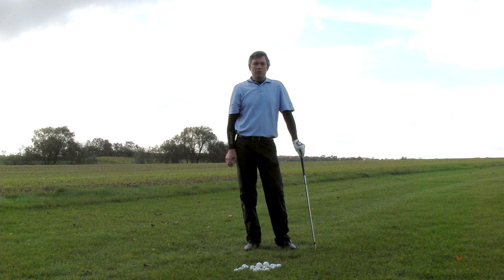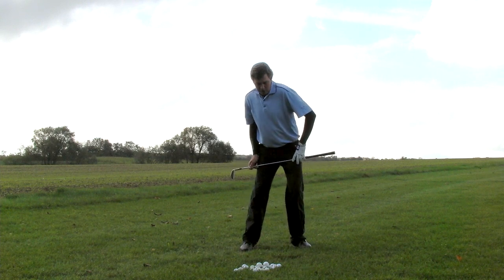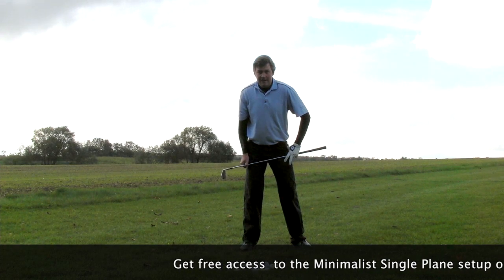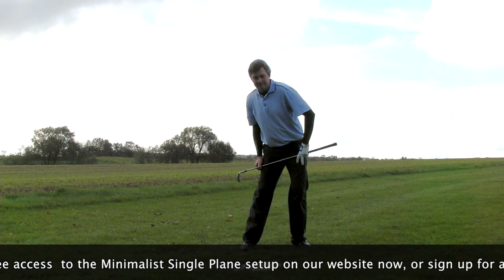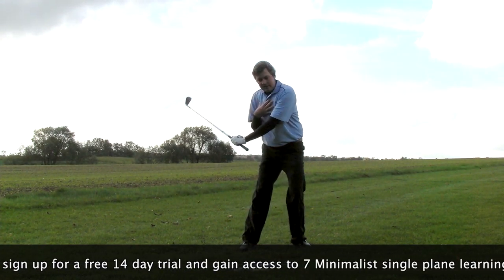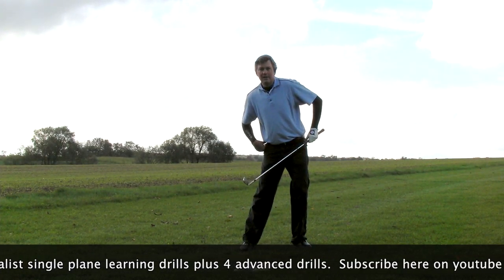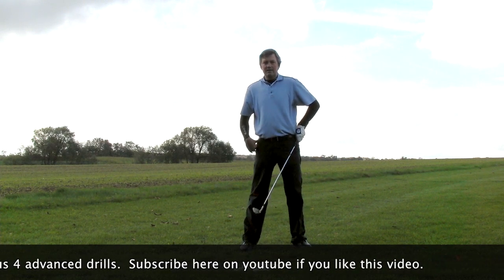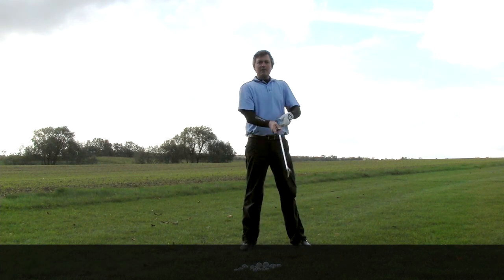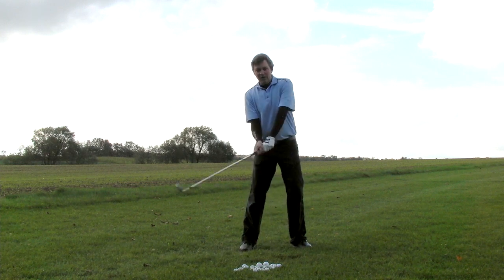It's also the most easy to repeat. That's because in the setup position, we're basically pre-turned and pre-shifted away from the target. That means the shift is actually putting us with our weight where it should be at impact. The pre-turn makes it easier to take the club back, and with the shift done before the swing, you're already positioned for a great impact. Coupled with the single-plane setup, you have a very easy to repeat golf swing that is very, very powerful.